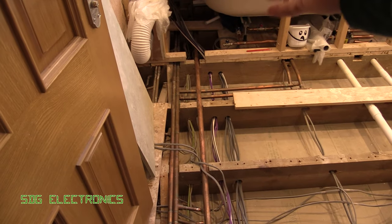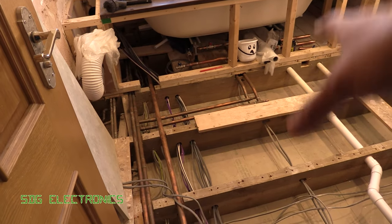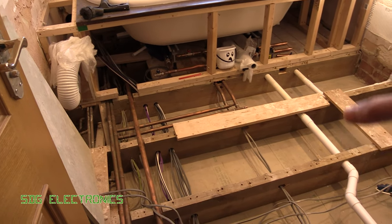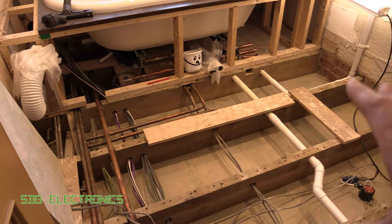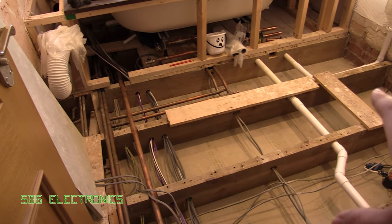So I've run a load of new cables to that point. However, underneath here is the kitchen, and now that the floor's up I can fix one of the faults in the kitchen where the ring final is broken. They did a kind of bodge repair to get it working so that the circuit wasn't unsafe, but I would like to fix the problem.